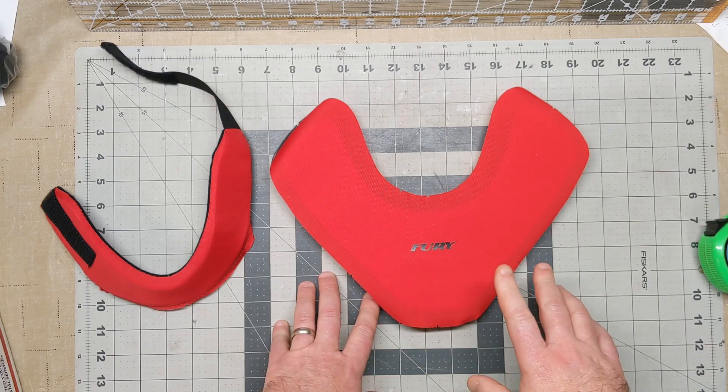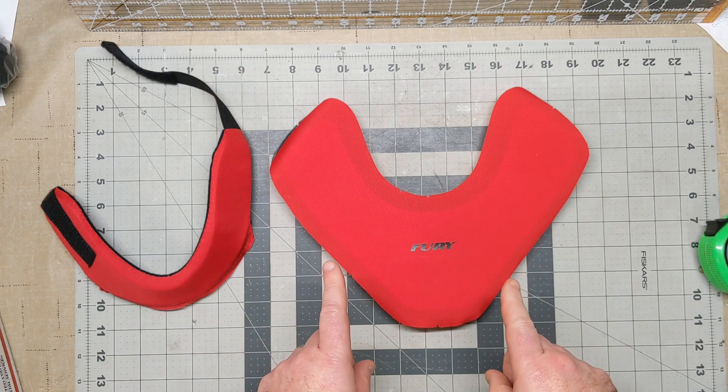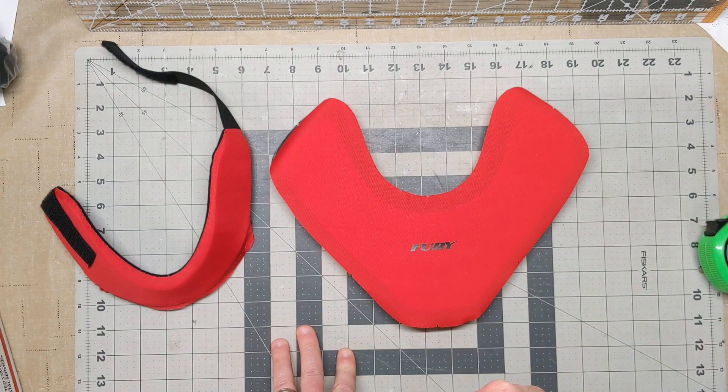We can do name and number placement here on the bib. So that's how it's built — I am going to finish constructing this and when I'm done I'll show you how everything looks.